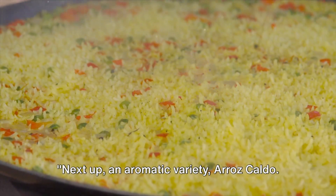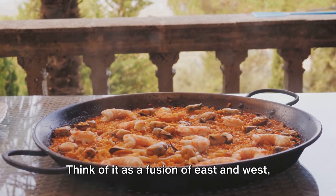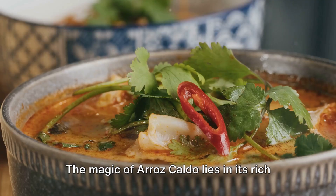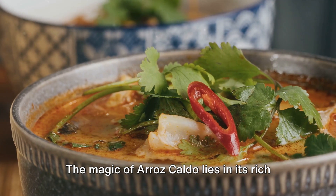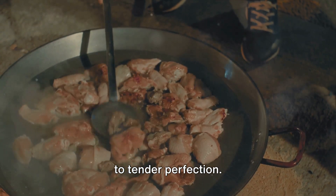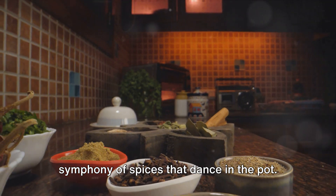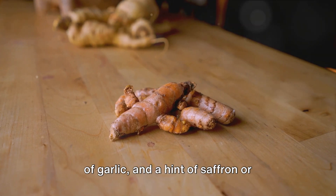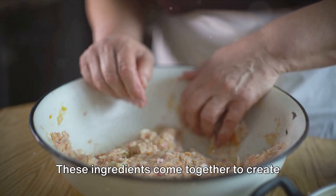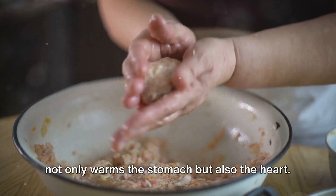Next up, an aromatic variety: Arroz Caldo. This is not your average rice porridge — think of it as a fusion of East and West, where the humble Lugau meets the sophistication of Spanish cuisine. The magic of Arroz Caldo lies in its rich blend of flavours. The star of this dish is chicken, cooked to tender perfection. But what truly sets it apart is the symphony of spices that dance in the pot: the warmth of ginger, the pungent aroma of garlic, and a hint of saffron or turmeric if you're feeling adventurous. These ingredients come together to create a comforting bowl of golden goodness that not only warms the stomach,